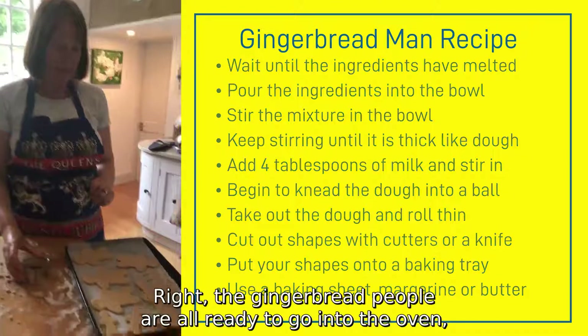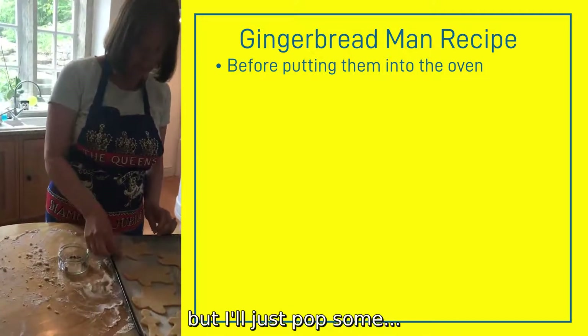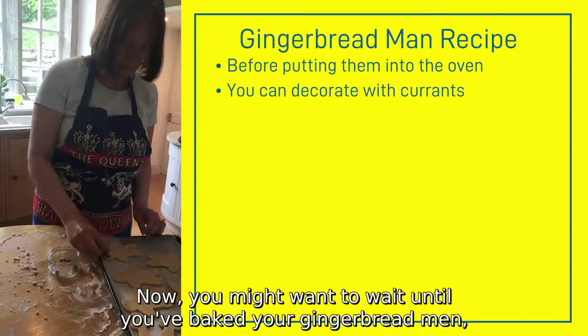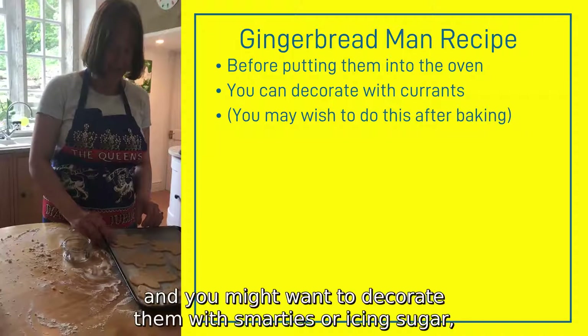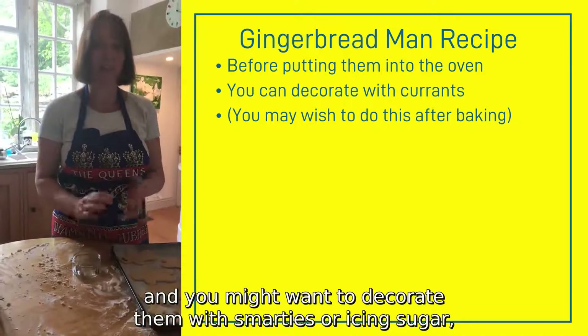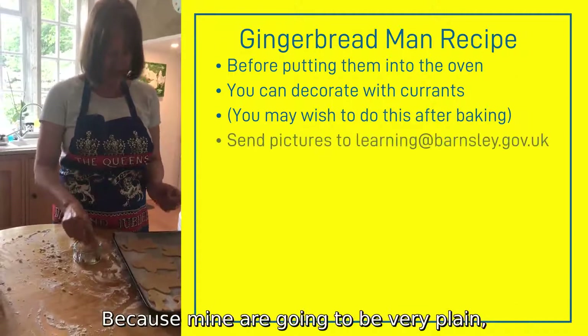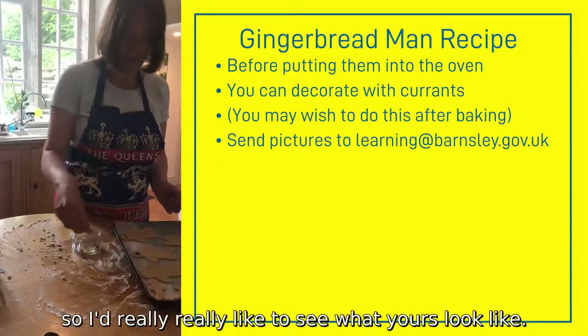Right, the gingerbread people are all ready to go into the oven, but I'll just pop some currants on for their eyes. You might want to wait until you've baked your gingerbread men and decorate them with Smarties or icing sugar — and if you do, would you send us some pictures? Because mine are going to be very plain, so I'd really like to see what yours look like.